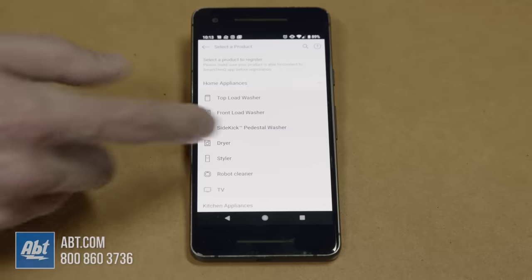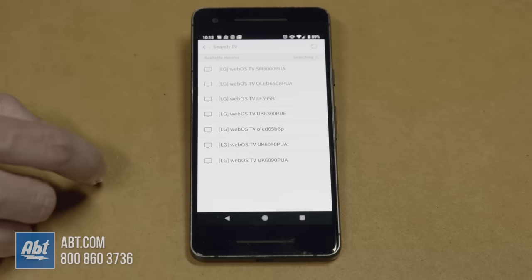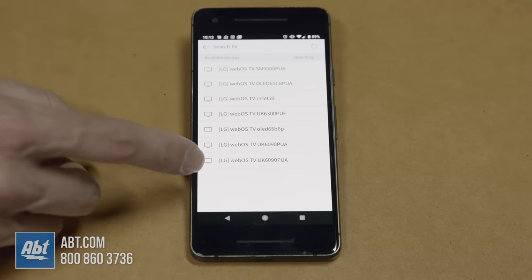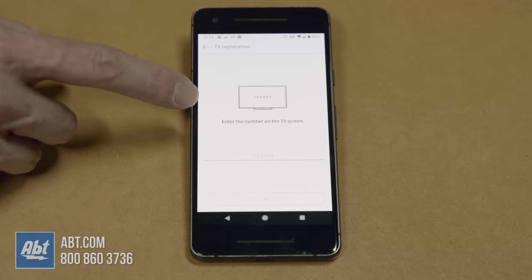Now here it's going to give you a list of the available LG SmartThinQ appliances and electronics. We want to choose TV because that's what we're connecting, and then as long as your TV is on and connected to the same network as your phone you'll be able to see it on this list. We're at a store so we have a bunch of TVs on our list here, but we're going to use the SM9000 for this one, and you click on that.